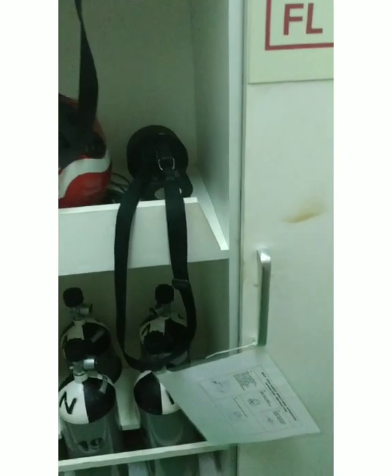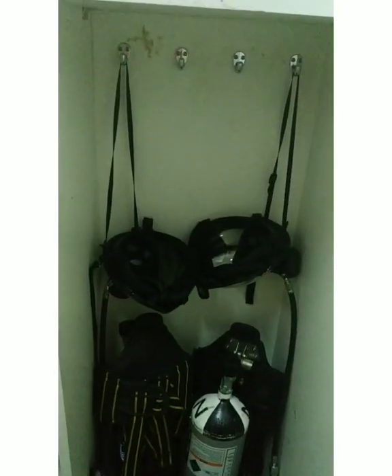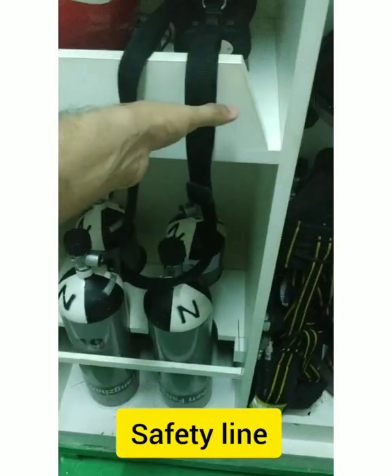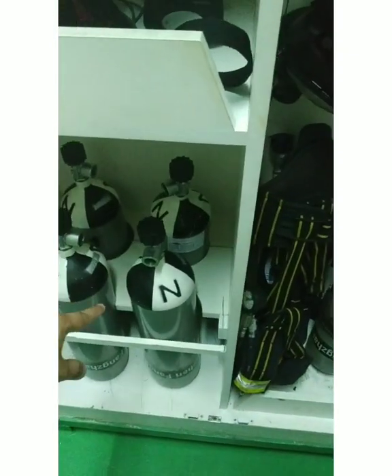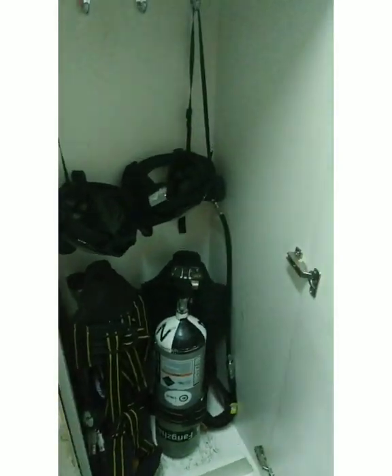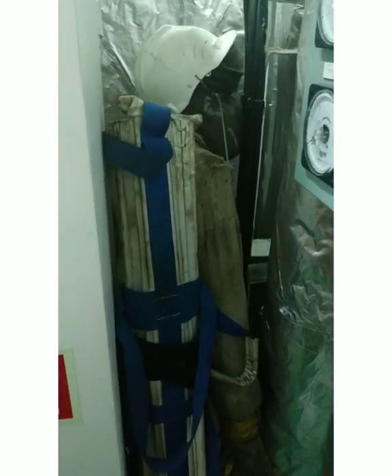In this cupboard we have SCBA sets, all well kept and well arranged — two SCBA sets. Then we have the helmet, torch, and line. We also have spare SCBA bottles at 200% spares, meaning for one SCBA set we have two spare bottles. Then we have gloves, a fire axe, and a torch.